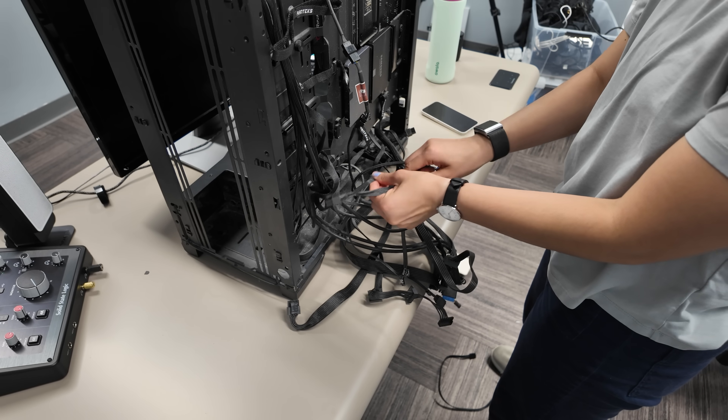That's $300 per month or $3,600 per year. With that money I could build a new PC every single year. So I've had enough — instead of paying them, I figured why not make my own server for much, much less.